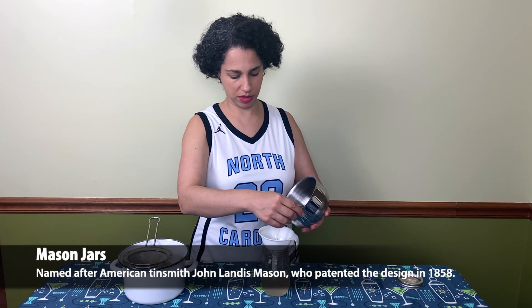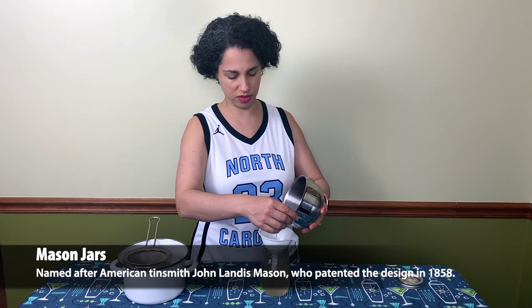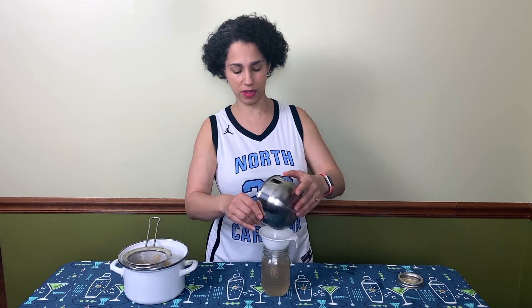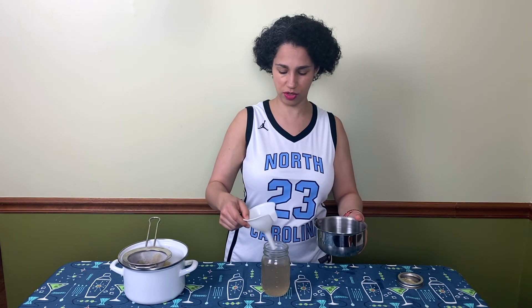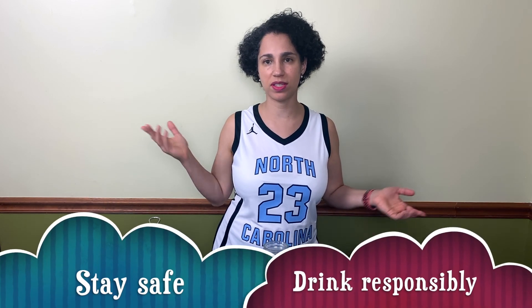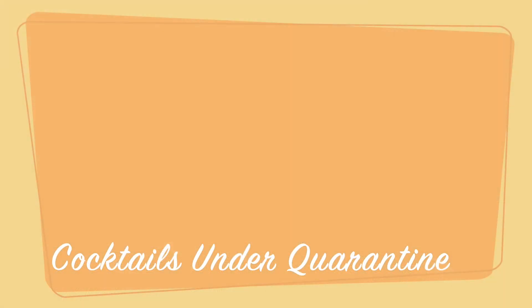There you have it — our ginger syrup ready to go. We're going to stick that in the fridge and you're going to find all sorts of great uses for it. That's it for this week. As always, stay safe and drink responsibly.